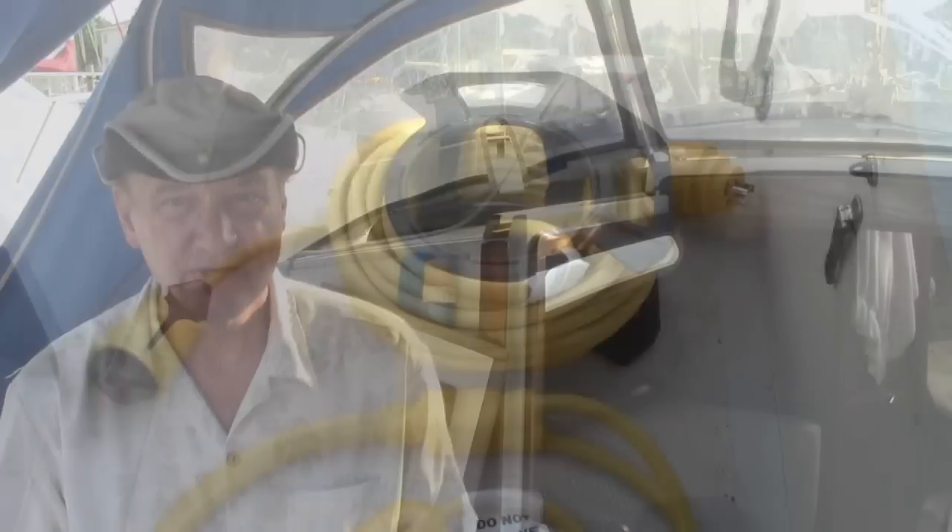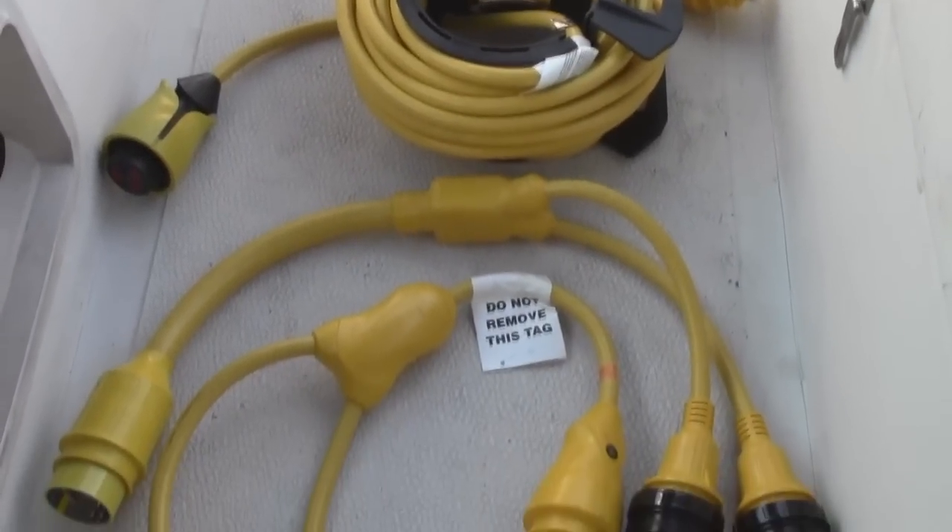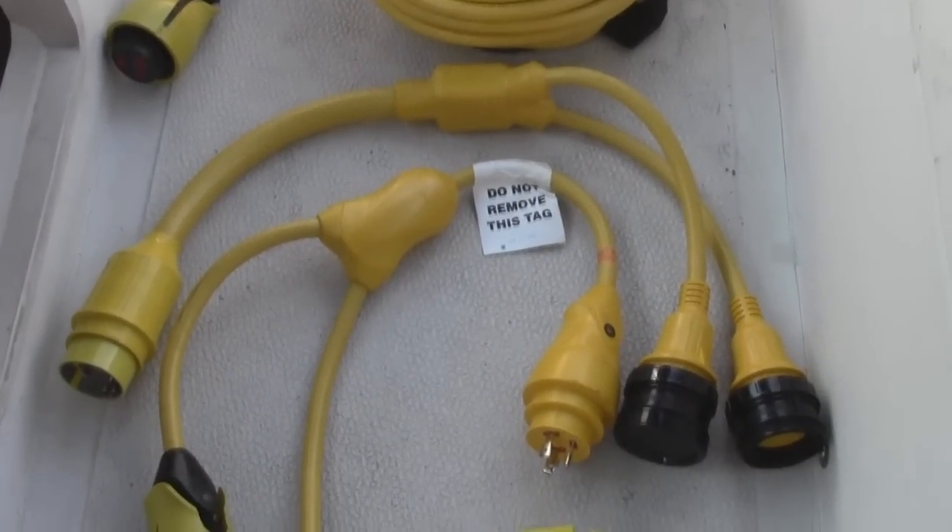Marinco has come up with a lot of interesting things. They've got a new cord that plugs into this called the Eel — I'm going to show you that. A cruising boater should have certain things on board because you don't know what kind of electrical systems you're going to run into while you're out there, so you need a couple of Y adapters to make it easy to plug in and get your shore power.